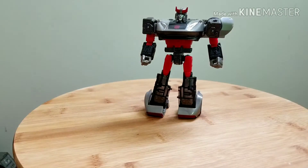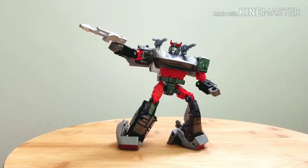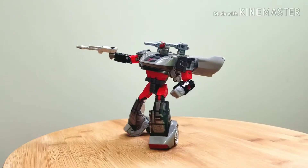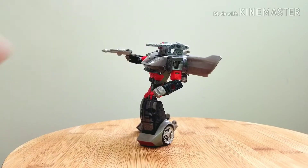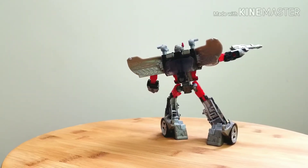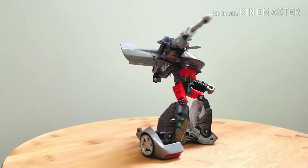He's a really small deluxe figure. Here we've got Bluestreak in his robot form and fully armed up — I've put on his shoulder cannons and his handgun. Pretty awesome figure. Now let's take a look at his articulation.